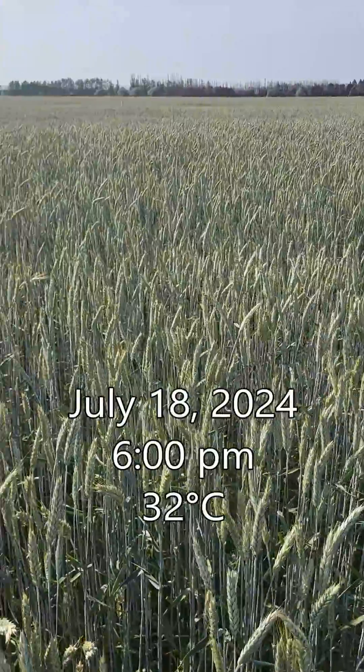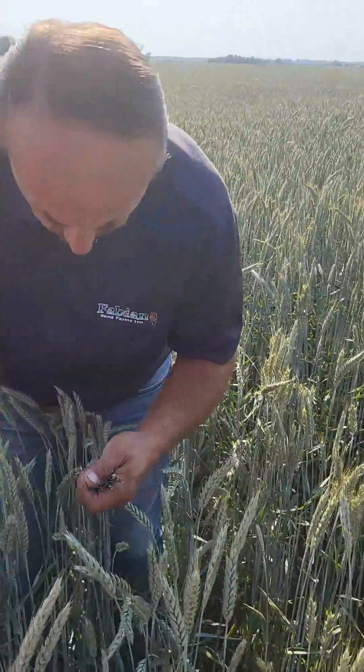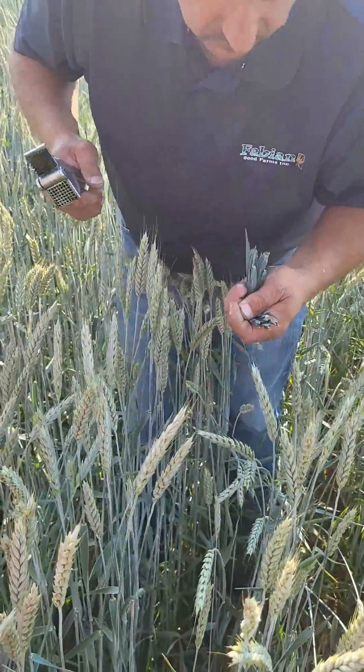We're standing in our field of Spring Triticale AAC Delight and we're going to go through a refractometer test to just give a general indication of plant health.